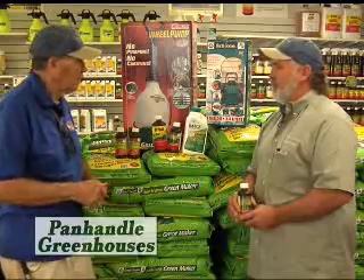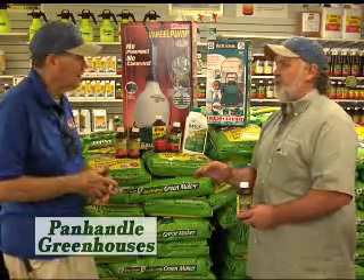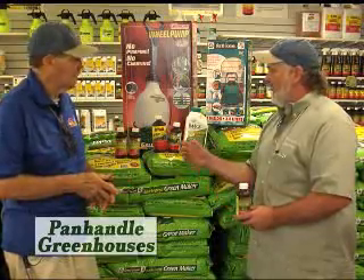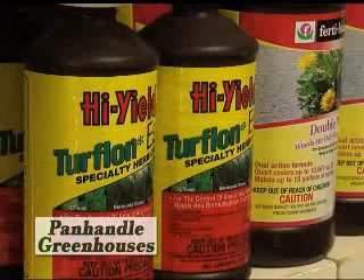That's pretty amazing. A lot of people have problems with their fescue or bluegrass yards with Bermuda coming into those areas, and the product called High-Yield Turf Lawn Ester will help control it out of your fescue and out of your bluegrass.